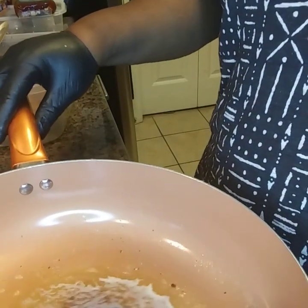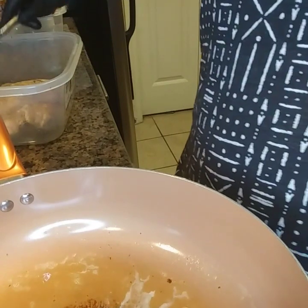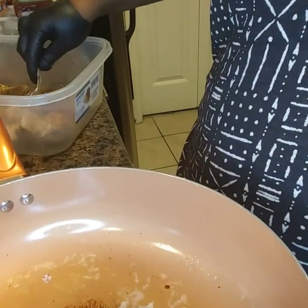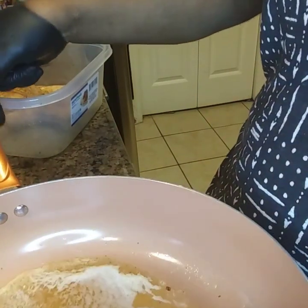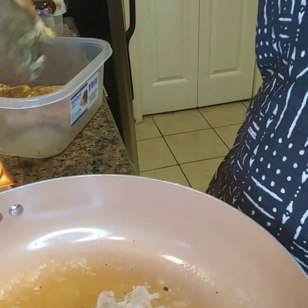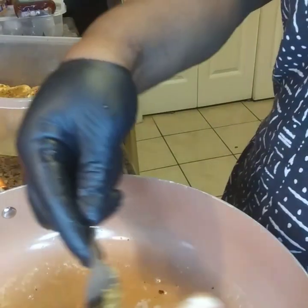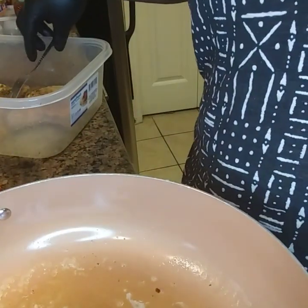Okay neighbors, what you're looking at is my cooking oil. I also added two tablespoons of butter, and the butter is just for flavor. So what I'll do, I'll just go ahead now and input my pork chops into the pan.